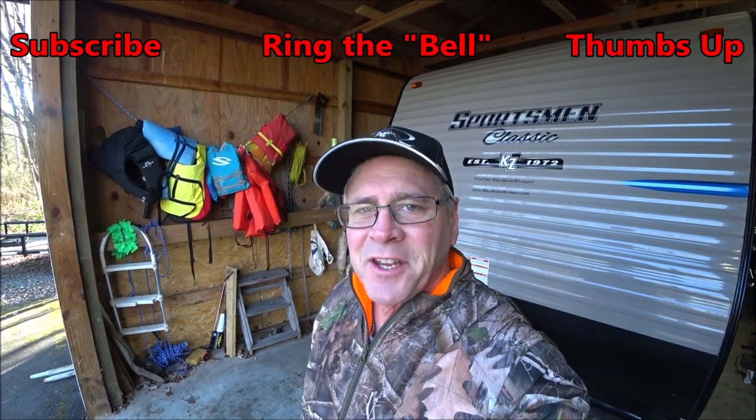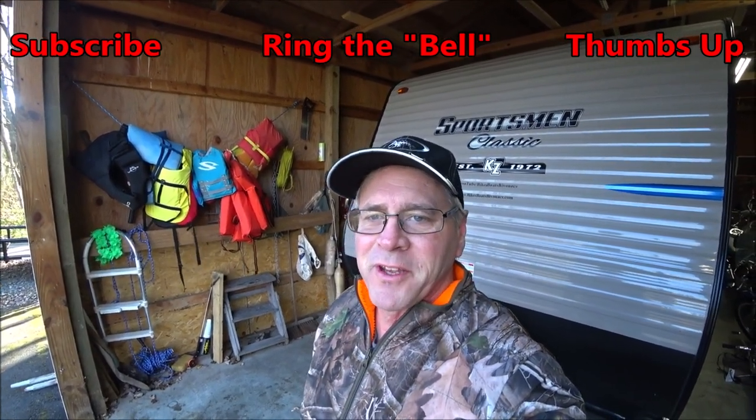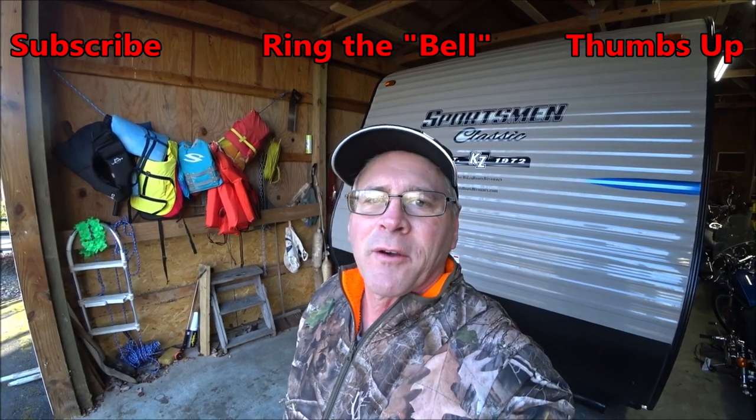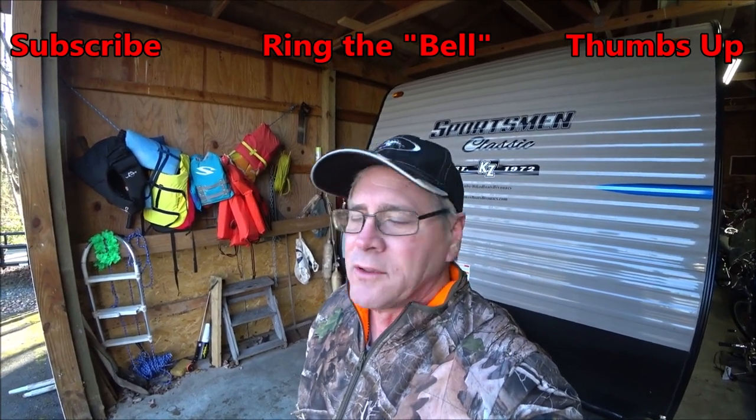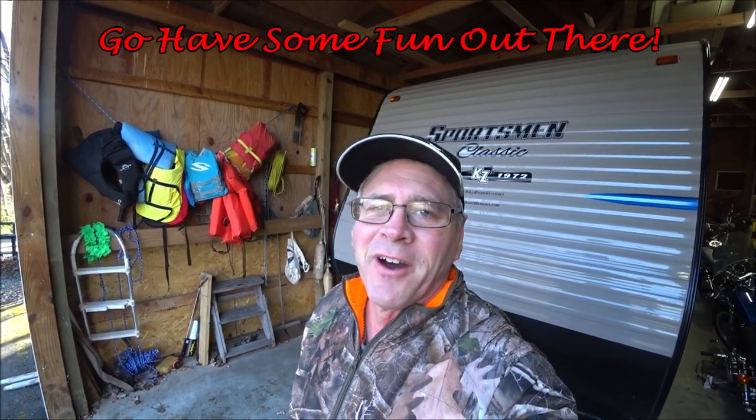Hey, if you found this video helpful, smash that subscribe button, ring the bell — you'll be notified every time I put up a new video — and give the video a thumbs up, especially if it was helpful. More important than all that, go out there and have some fun.